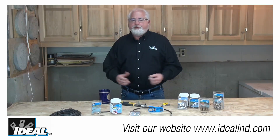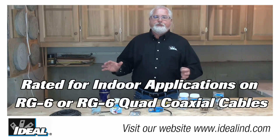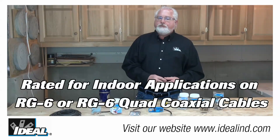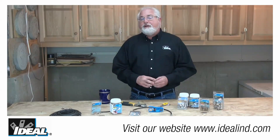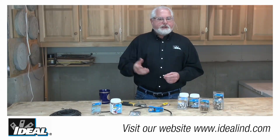These new tool-less connectors are perfect for people who do not want to invest in special tools yet need a reliable and economical solution for terminating RG6 or RG6 quad cables. Considering all you have to do is push them onto the cable, they'll save you a lot of time, labor, and cost while providing a reliable permanent connection.